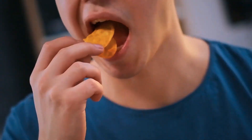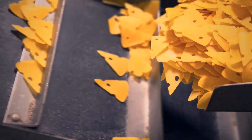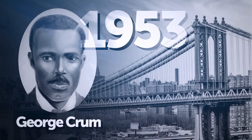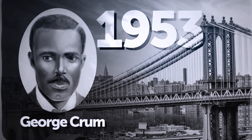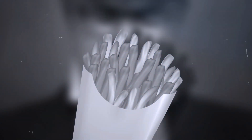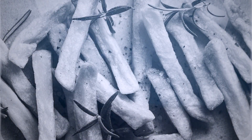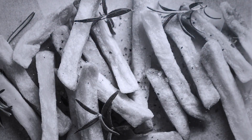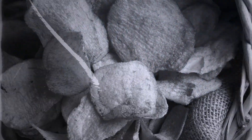The potato chip is even younger than the chocolate chip cookie, at least historically. A chef named George Crumb, based in New York, put the chips together in 1953. He decided to try a different cooking solution when one of his customers complained that his french fries were too thick and mushy. Crumb came up with potatoes that were thinly sliced and fried until brown, and people absolutely loved the dish — welcoming the first ever batch of chips with open arms.